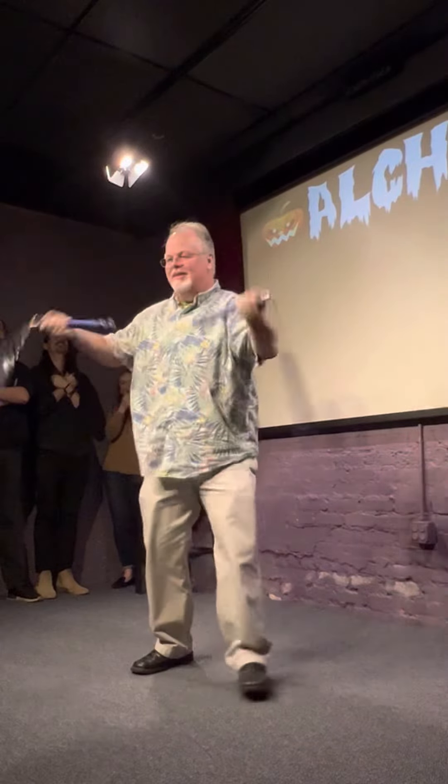Uh oh, got tangled up there. Let's try that again. Something like that, without really hurting myself.